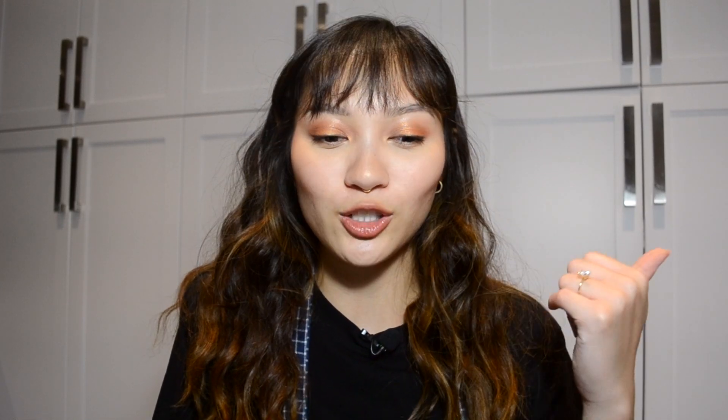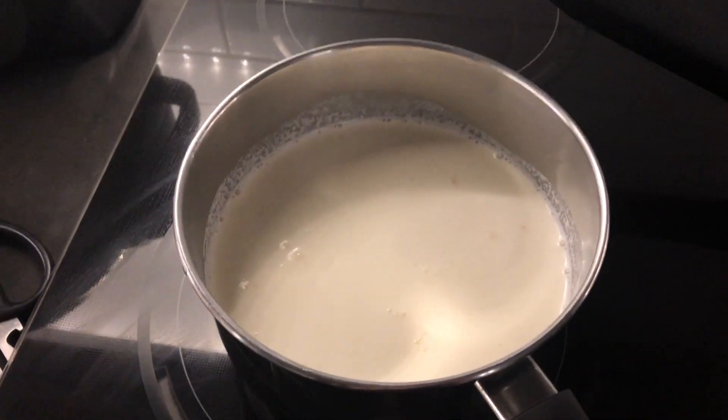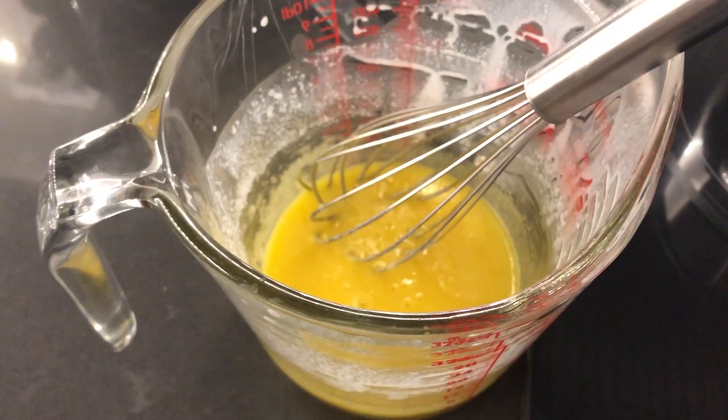The night before, I actually made my ice cream base, which is just cream, milk, sugar, egg yolks, and then I added vanilla bean paste and some rum for that nice vanilla rum flavor. All the ingredients and amounts will be in the blog post below as always, so if you want to remake it, check it out — it'll be there.